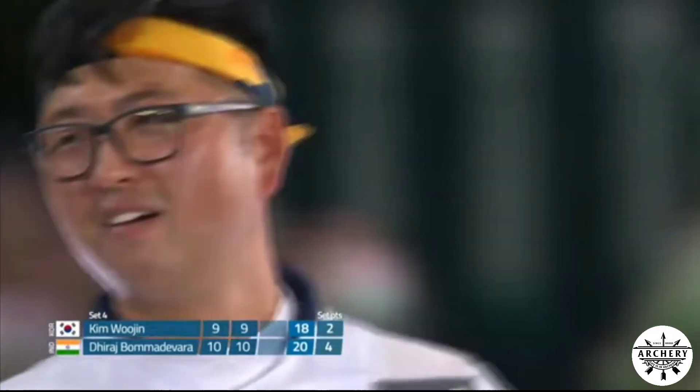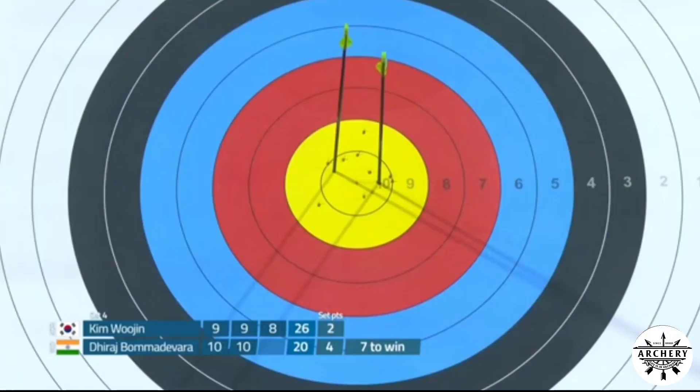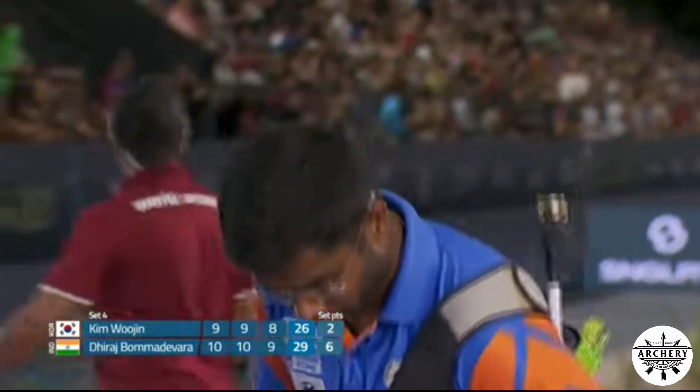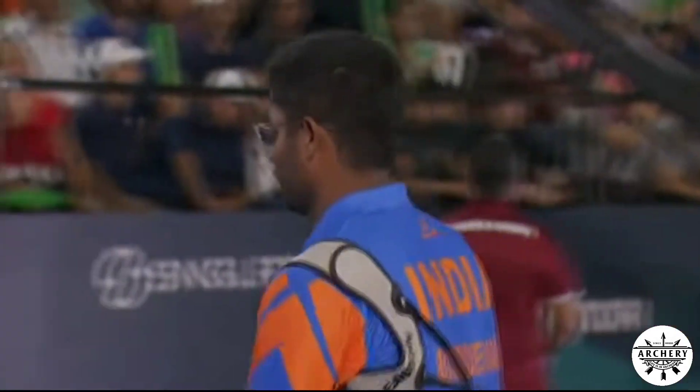Things get worse for Kim Woojin — an eight, and he's looking up to the skies for divine intervention. He manages only a seven. Boma Devorah gets a nine, and that is enough for the win. He has burst onto the scene this season and has just taken out one of the favourites in a stunning result.